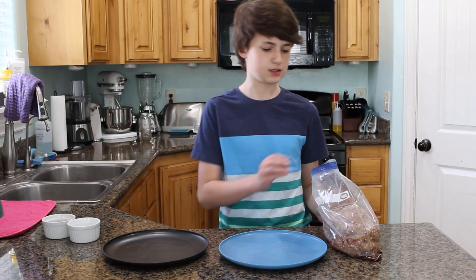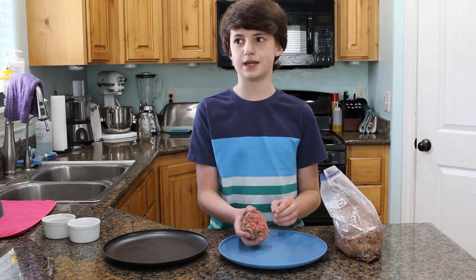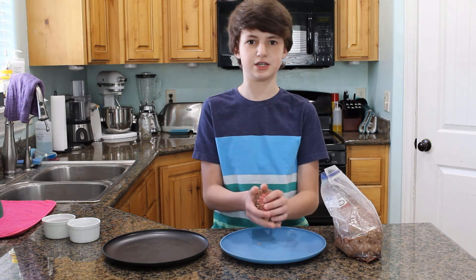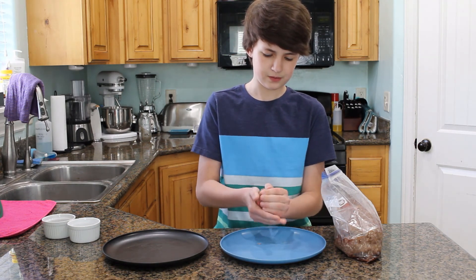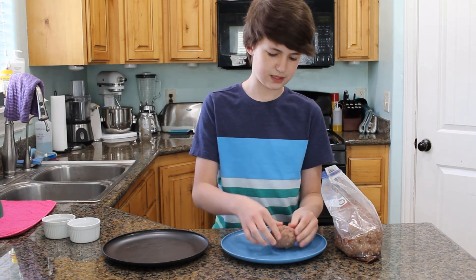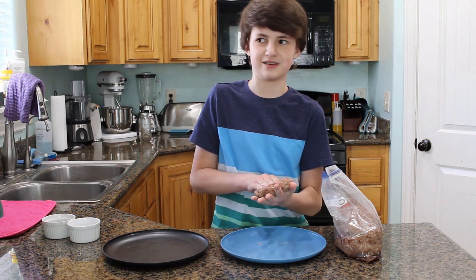Alright, so the first step is the meat. We're using 90-10 beef — it's just what we had on sale. You can use 85-15 or 80-20. If you go more fat than 80-20, it gets to be a bit much and it shrinks down and gets all weird.